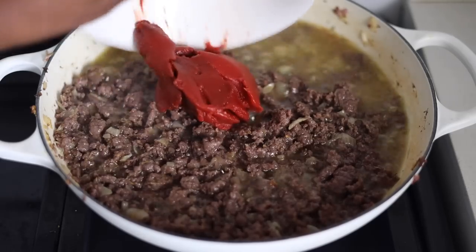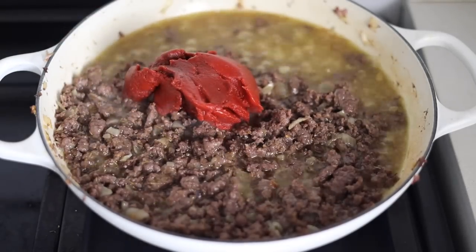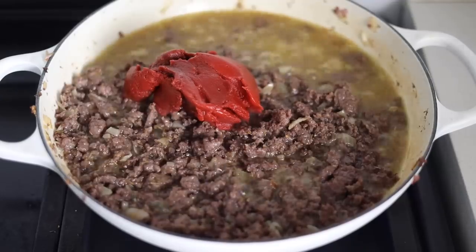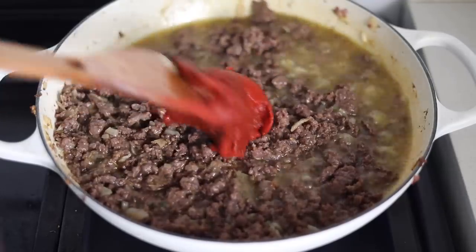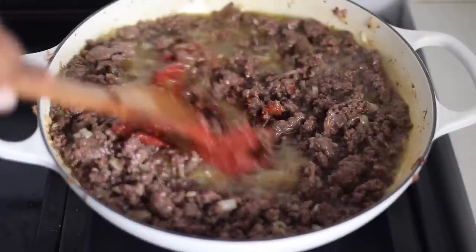I will introduce the tomato puree at this point and mix everything together. It gives it such a lovely deep red color and it is such a perfect base for this recipe. This process is almost like making jollof rice.